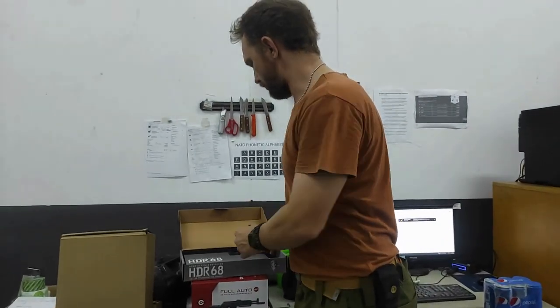Hi guys, it's Gerard here from Neonsales again. I'm bringing you guys a very exciting BB today. In my hand you might be wondering, what's this? This is a very beefy sized magazine. Long mouth balls to the king of balls and guns. HDR 68. This is a real beefy boy.